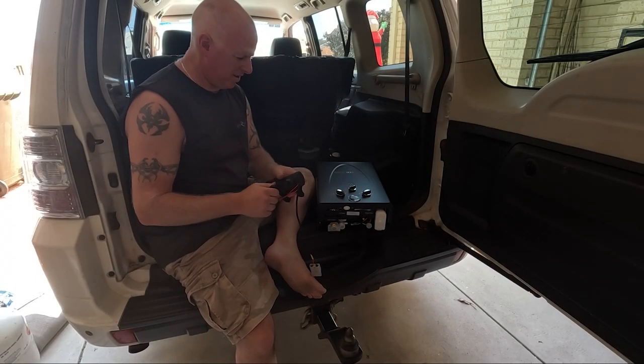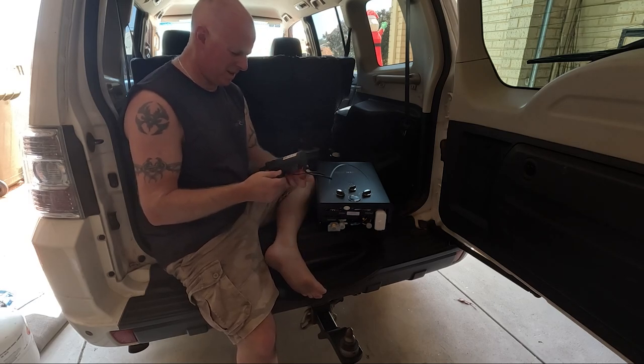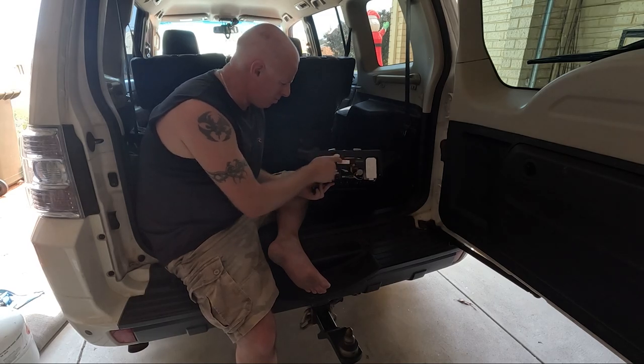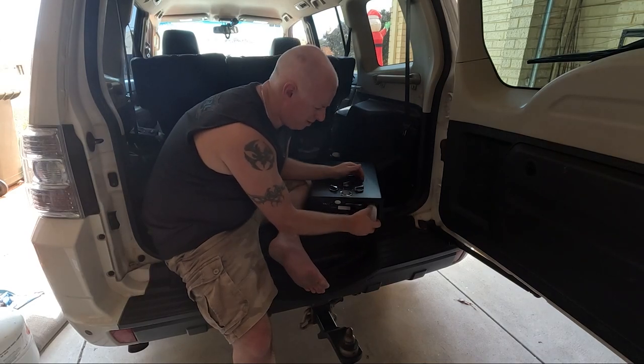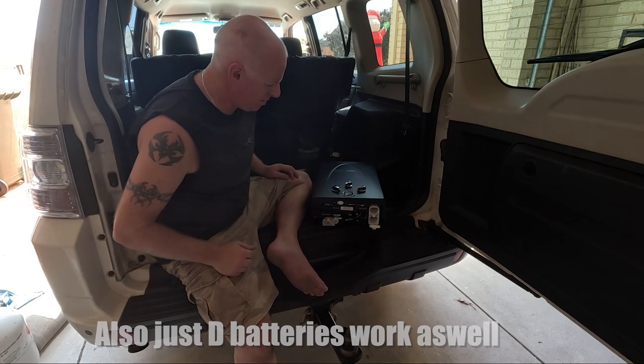So next up now is trying to get all these plumbing fittings sorted out for the hot water system. Each spot or terminal is actually labelled as well — water input, water output, off and on switch there. To power this thing, it does take two double D batteries to go on there, so I'll just go and grab those.